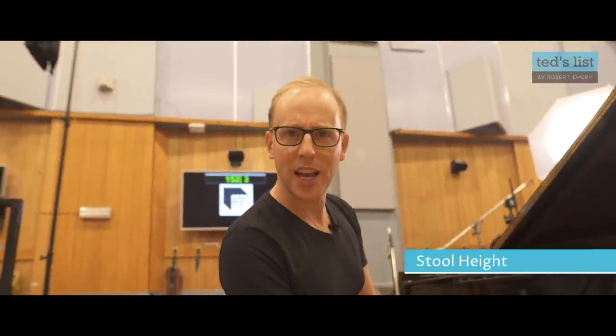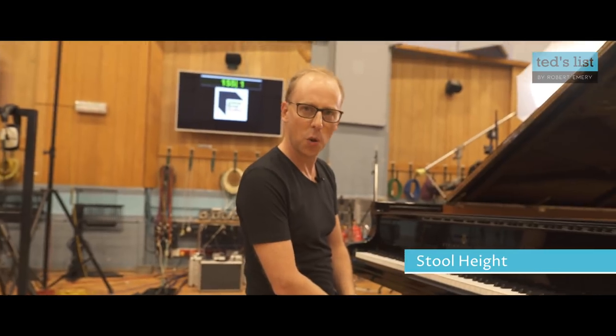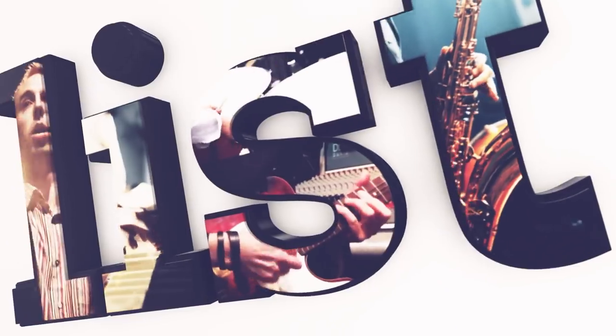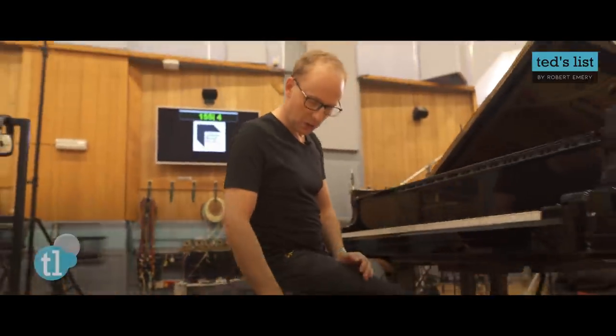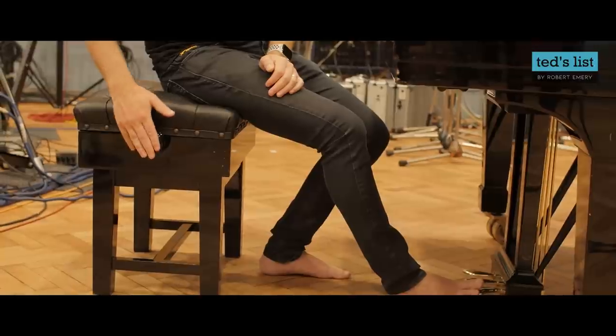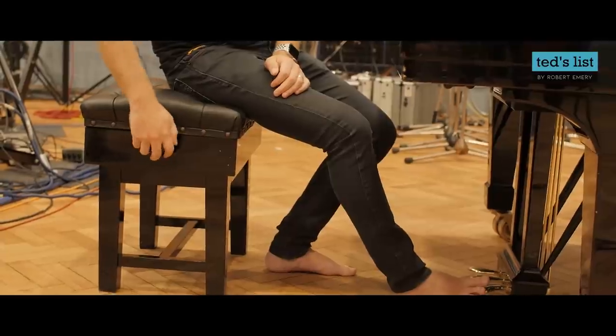Stool height — it's a strangely boring conversation, but it's quite important. The most important thing you can do is get an adjustable stool. You can see here this beautiful stool — it's adjustable, which means I can make it higher or lower as I need. There are a lot of piano stools out there that are not adjustable. Please don't use them. Always get an adjustable.